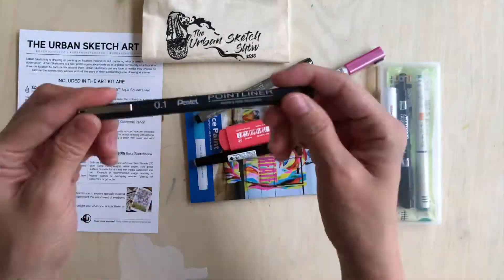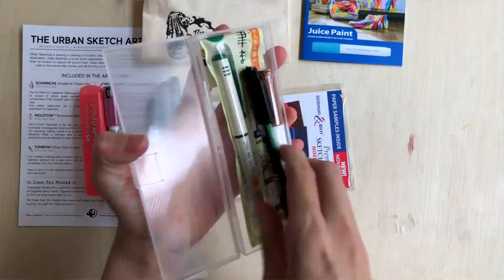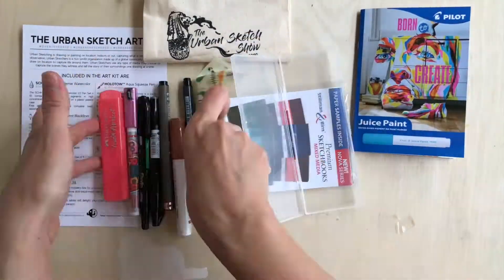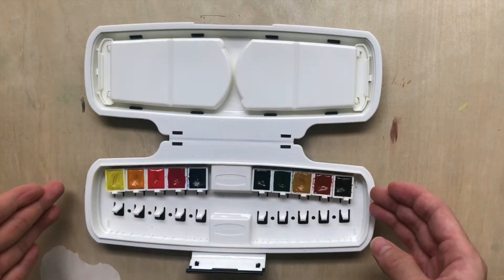If you buy it, they also throw in this Urban Sketch Show Kit. I was given this set for review, and I have an extra pack that I'm giving out to one lucky person. Stay tuned to the rest of the video to find out how you can win this kit.